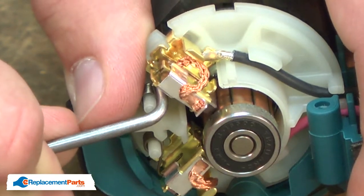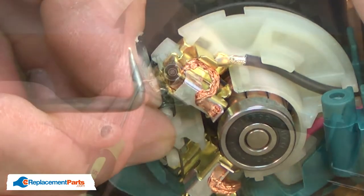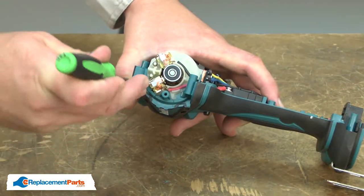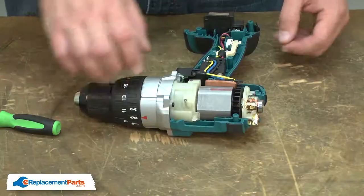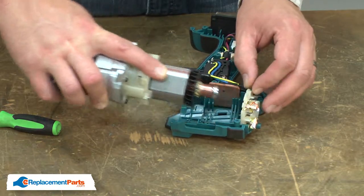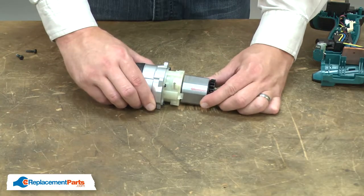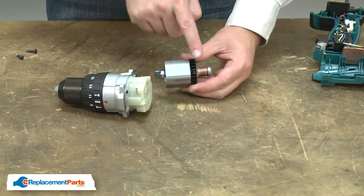Now I'll remove the tension springs from the brushes. Now I can remove the transmission and motor assembly from the housing. I'll separate the gearbox from the motor and separate the yoke from the armature.